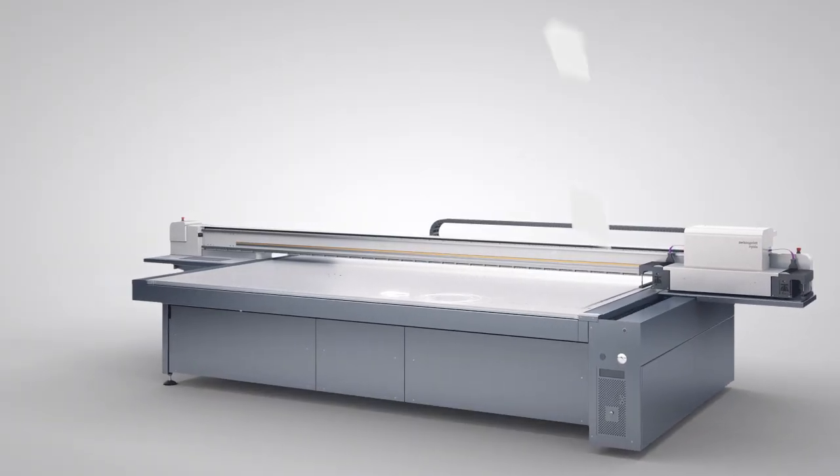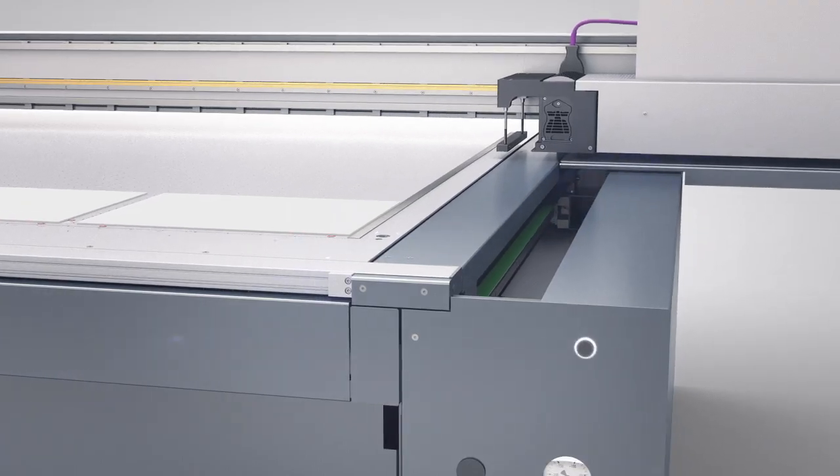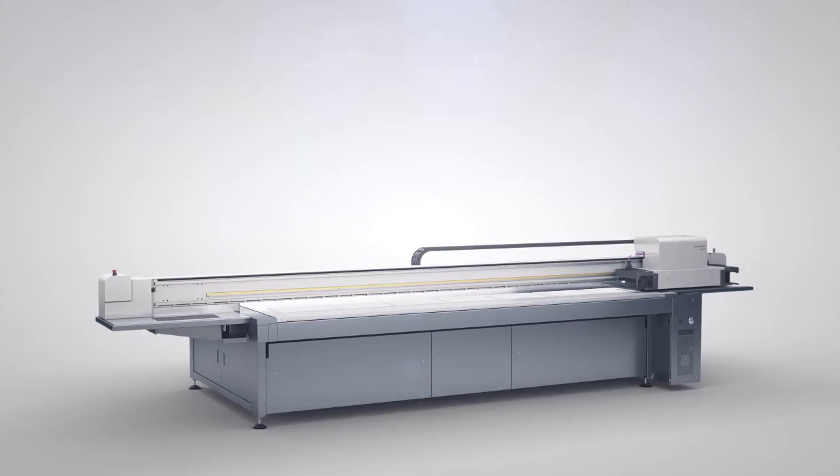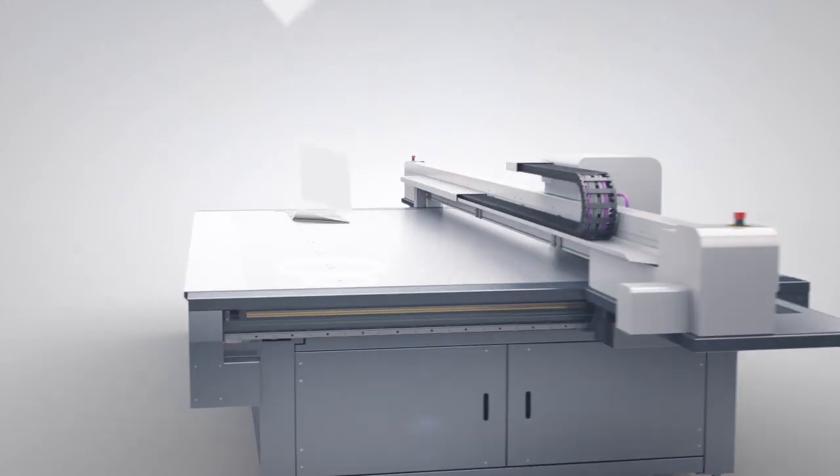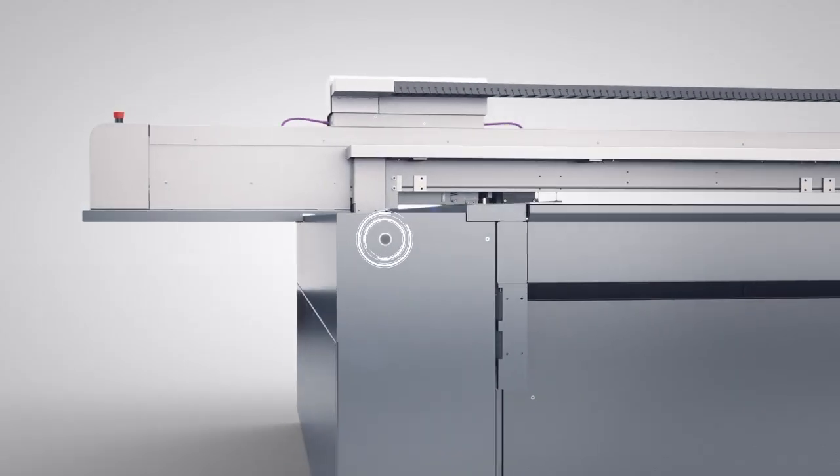Simply set the registration pins, place the media, start the job — off we go. And now the same on the rear area of the table: set the registration pins, place the media, start the job.